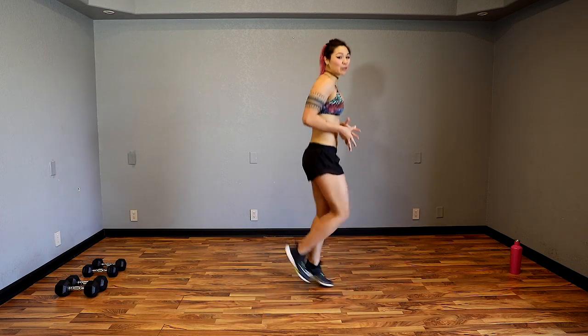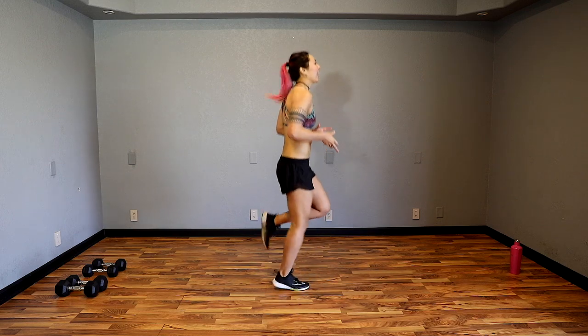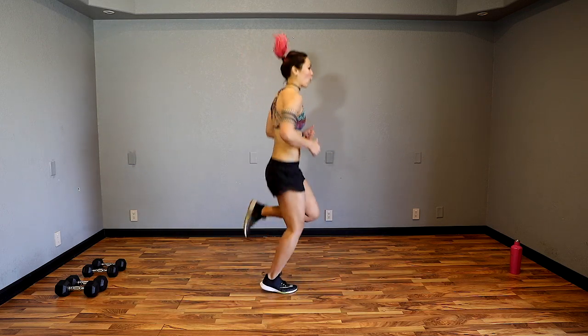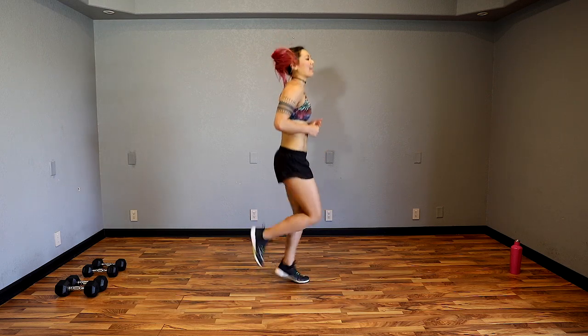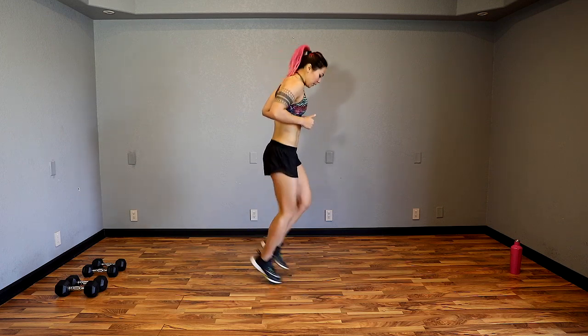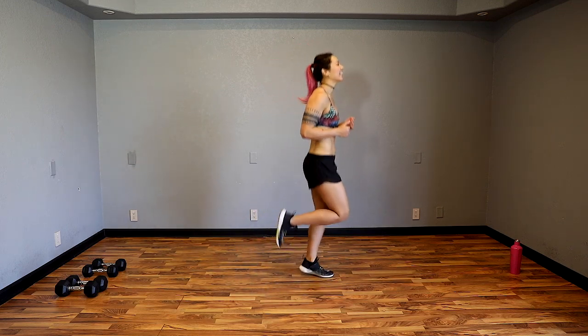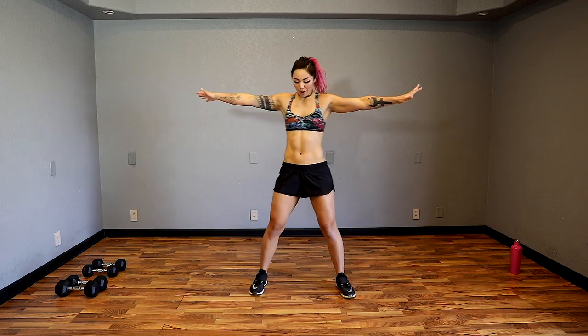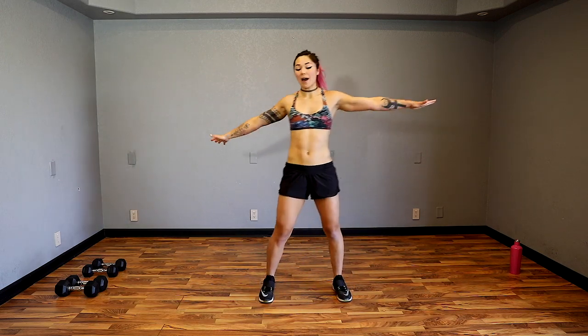Think about driving those knees up in front slightly and then kicking that booty back. Keep it going. Arms out, feet out wide again. We're going to kick across the body. Think about exhaling and crunching so we can get a nice crunch for that core. We're warming that up.